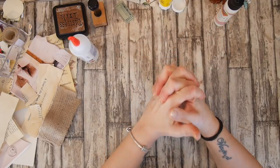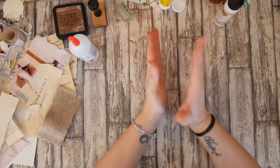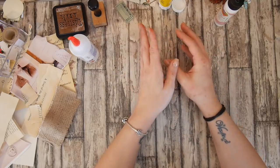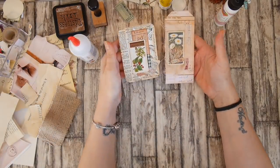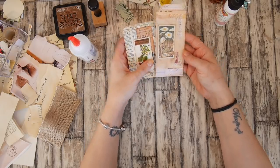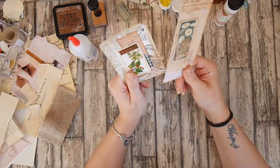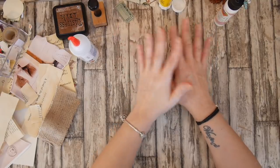I also made the mistake that I think a lot of people make when I did the first video — I made it too complicated. I was thinking about it way too much and I was trying to produce something rather than collage. So I'm going to collage. That's all I'm going to do.